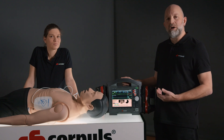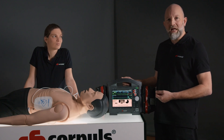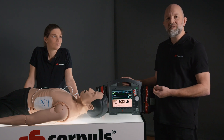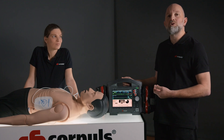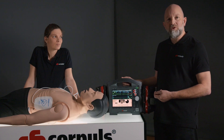The special thing about Auto Sync is that the device tries for one second to deliver a synchronized shock by searching for a QRS complex. If it doesn't find this QRS complex, it automatically delivers an unsynchronized shock after that second. This form of synchronization is only approved for defibrillation.